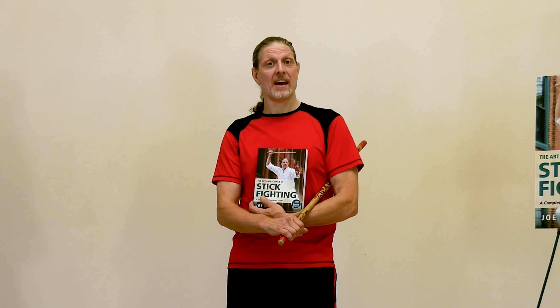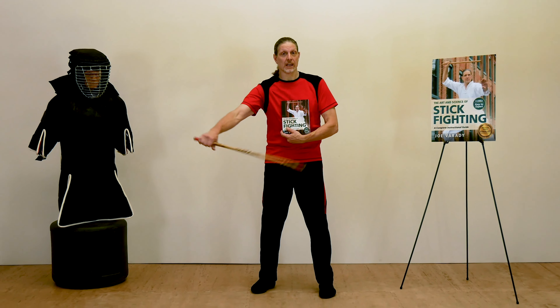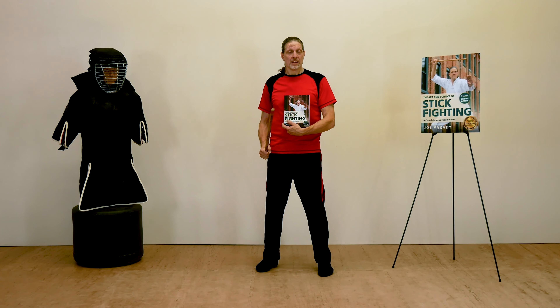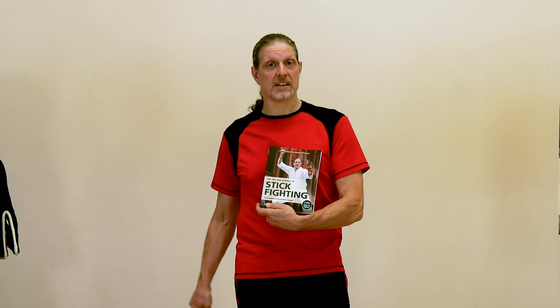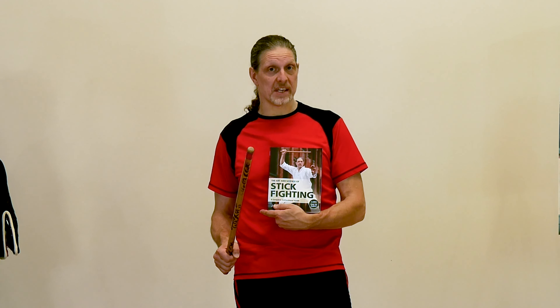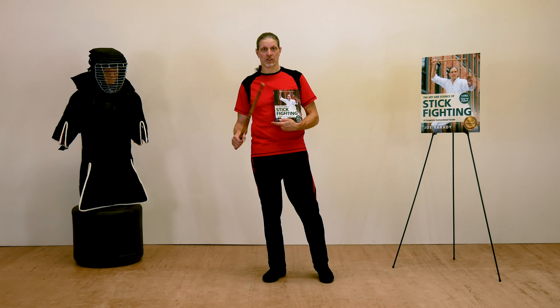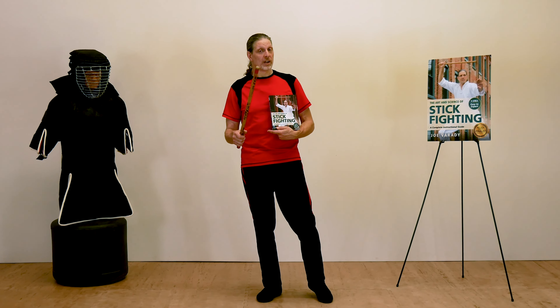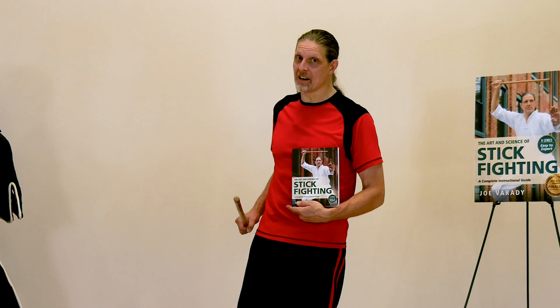Welcome to the Art and Science of Stick Fighting, a non-stylistic approach to fighting with the short stick. This is a companion video series to my book, The Art and Science of Stick Fighting. It has nine levels, starting from easy and moving to more difficult. It has something for everybody, whether you're a beginner learning the stick or an expert with years of stick training — I think I have something in here for you.